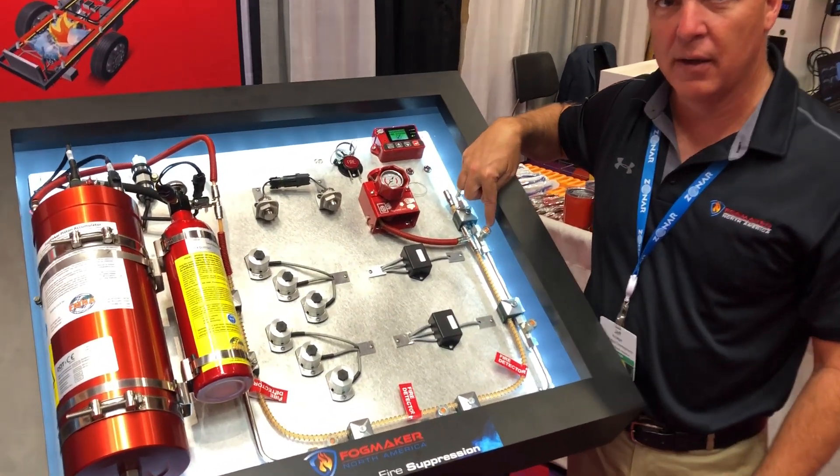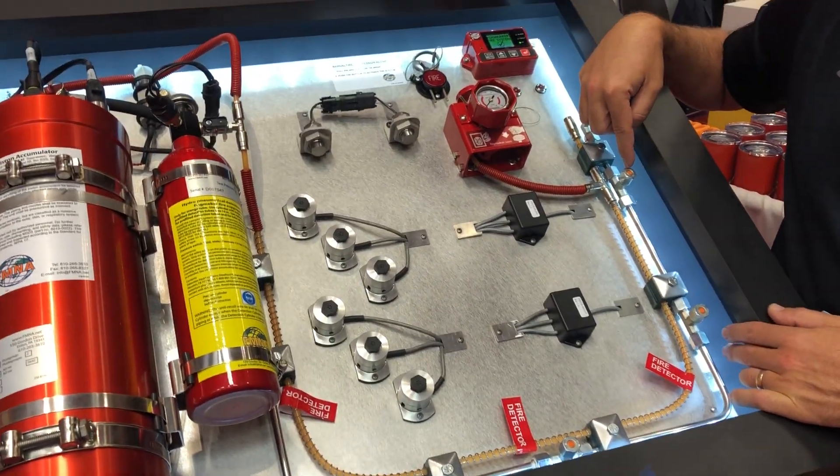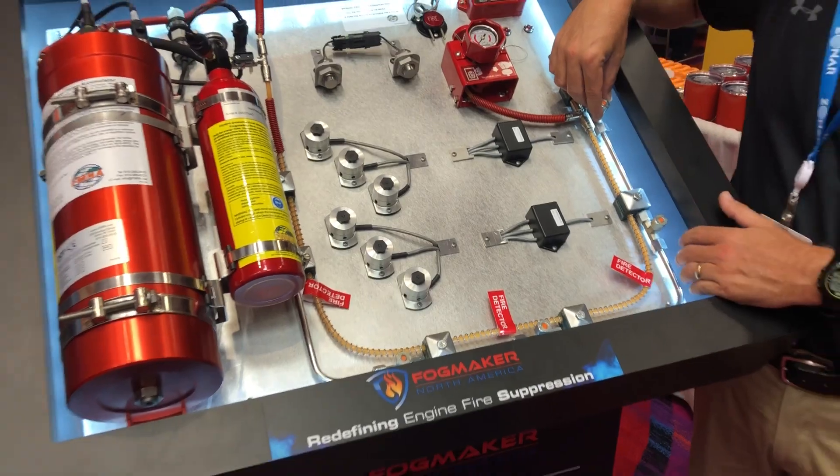The fluid then exits out the nozzles. Each of these nozzles takes the individual droplets of water and atomizes them, such that we get an extremely heavy concentration of atomized droplets so we can kick it over to steam very quickly.